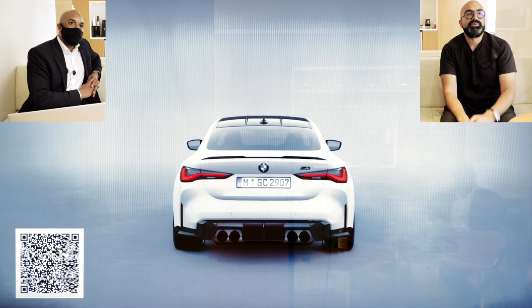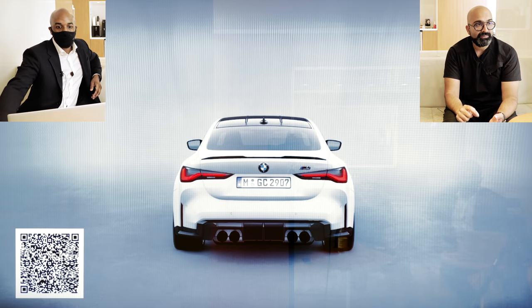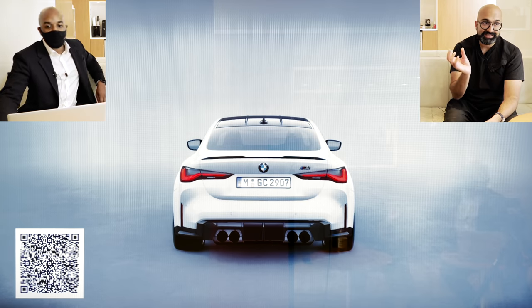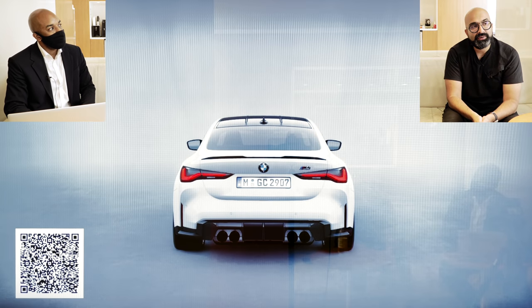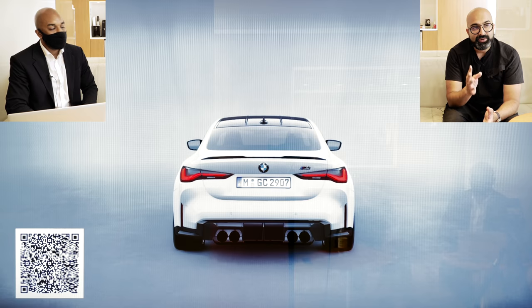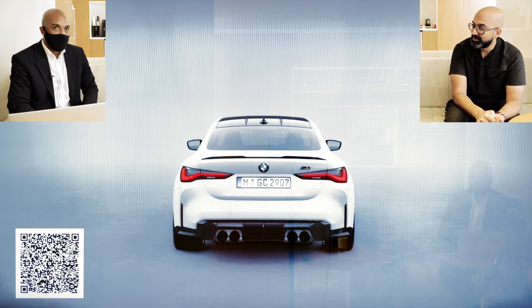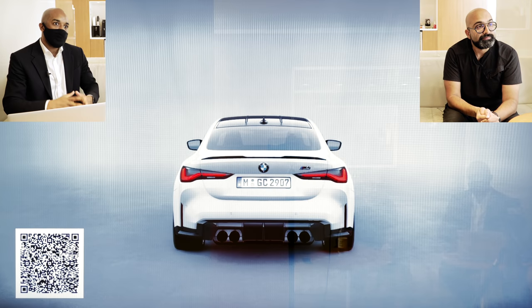The next thing I want to look at is exterior color — white is very boring. When we ordered the G80 we had ordered Isle of Man Green, but the order was delayed and we had to go for oxide gray because that's what was in stock. Don't get me wrong, I'm really happy with that color — it's amazing and has influenced a lot of people to go for it. I want to go for an individual color this time. Unfortunately, individual colors are not fully available on the EVE system yet.